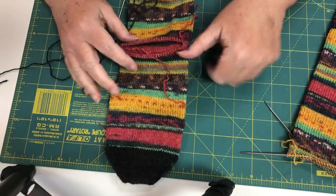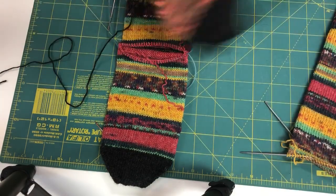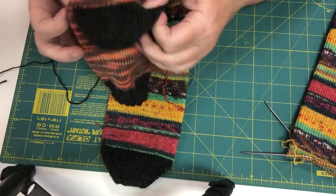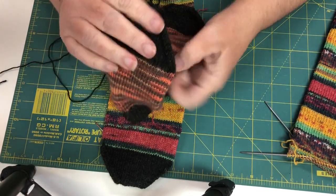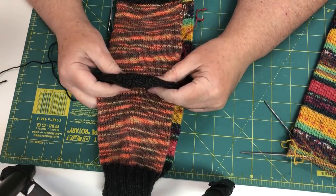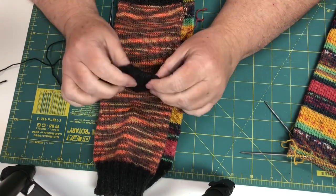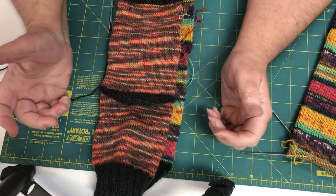When you knit a heel, your heel is exactly like a toe. I do the four rows of plain stockinette first and then continue on and make the same exact toe I made at the other end.